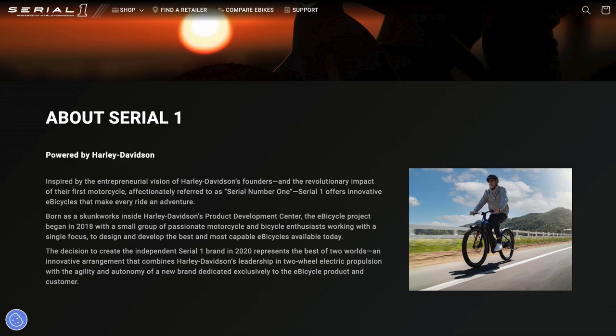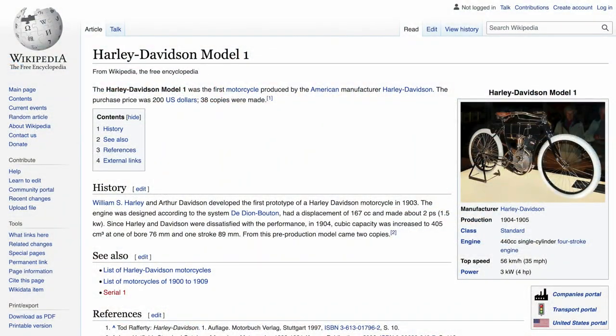What's going on with the Serial One name? The Serial One name came from Harley Davidson Serial Model No. 1, which was their first motorcycle that they produced, around 1906.